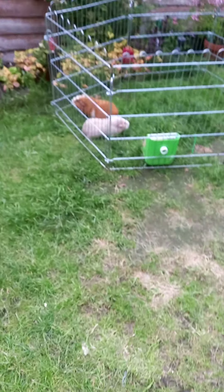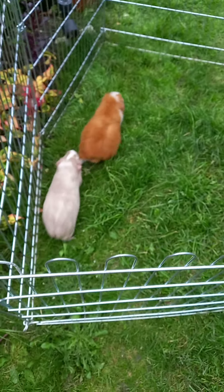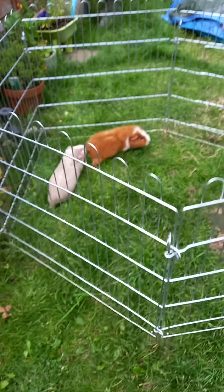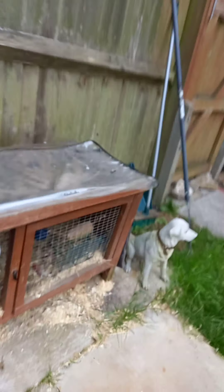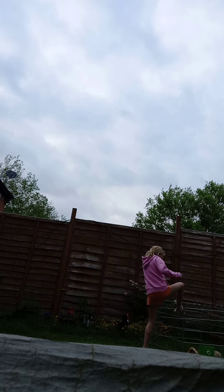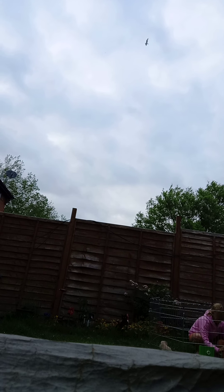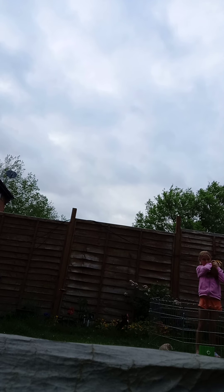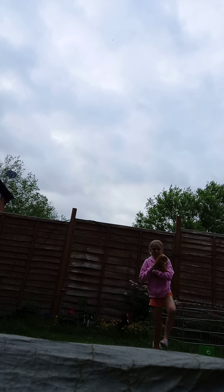I've got the water bottle on and Mummy's just moved the run. They are really good — they stay in the run. See, they're very good! Don't worry, it's not squishing them, they can run around. Now I'm going to show you my face — let's get in with the guinea pigs! Hi! Right in here — oh my gosh, hello!